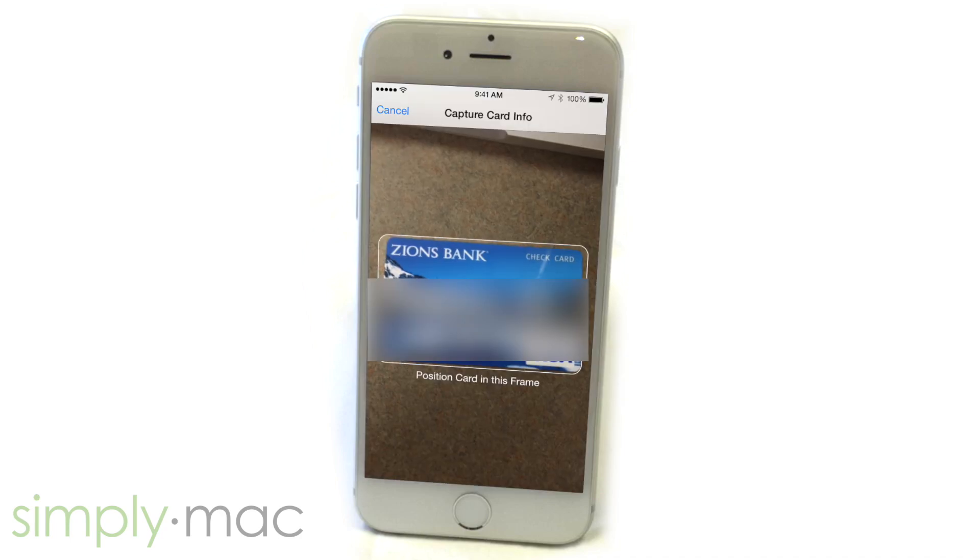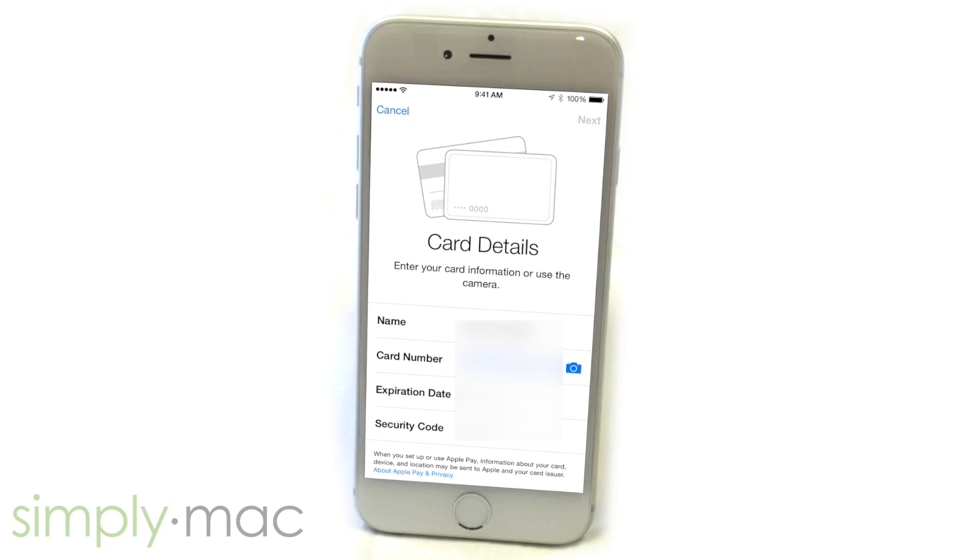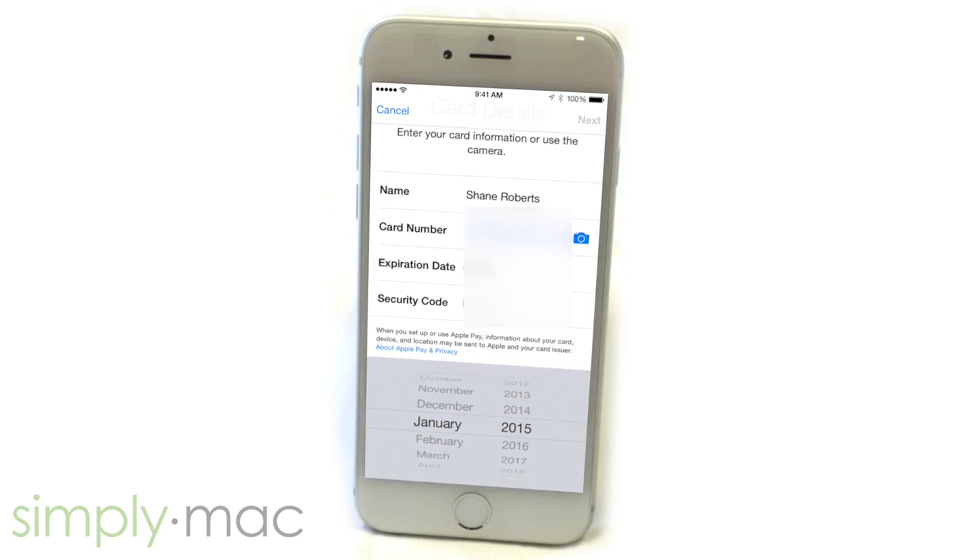Just put your card into frame, just like this. It will upload your card information. Down here at the bottom, you just fill in any other applicable card info.